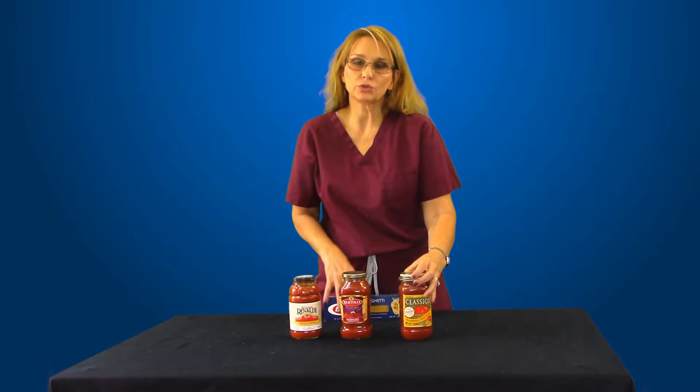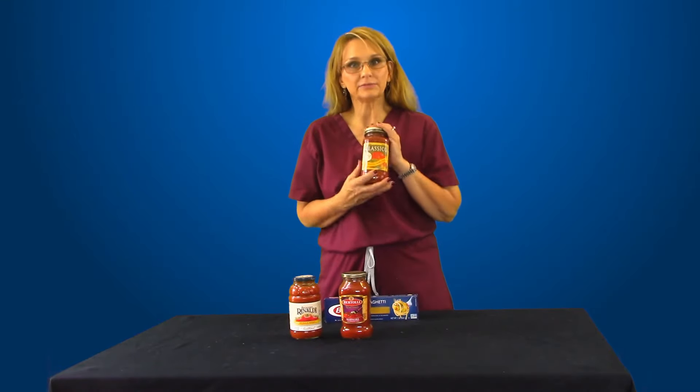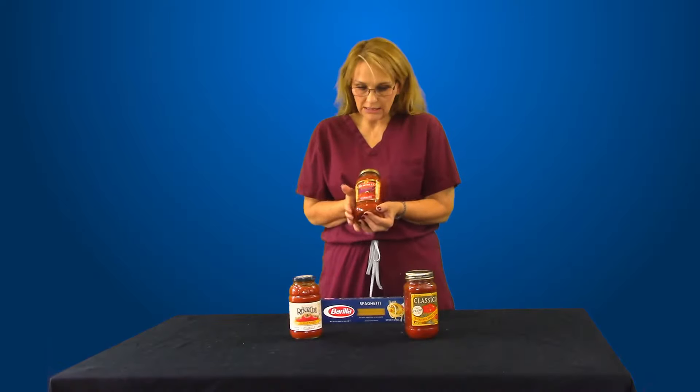If you choose to eat for dinner zero sodium pasta with one half cup of sauce, you're going to be fine. But that means there's obviously no garlic bread, and be very careful with your salad because salad dressings are very high in sodium.